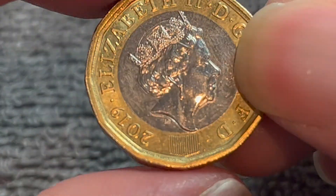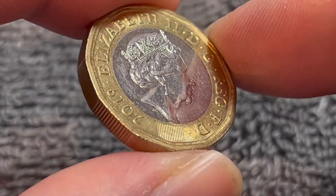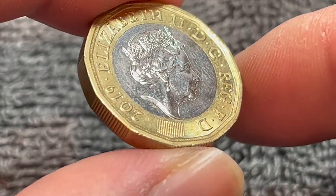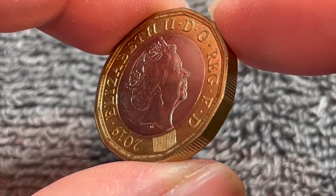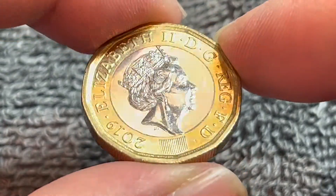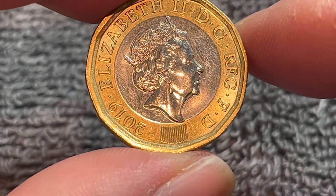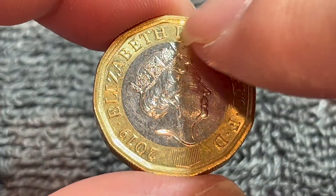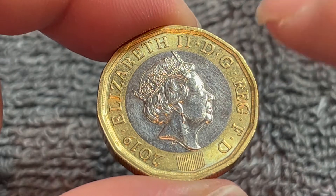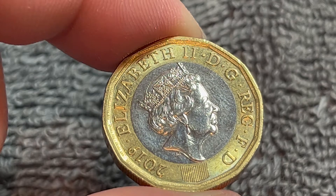Down here, this little bit with the vertical lines contains a latent image. If I tilt it that way you should be able to see a pound sign; if I turn it the other way you might see the number one. It also says 'one pound' down below, and very tiny in the outer rim right here we should see a micro inscription that says 'one pound' as it goes around.